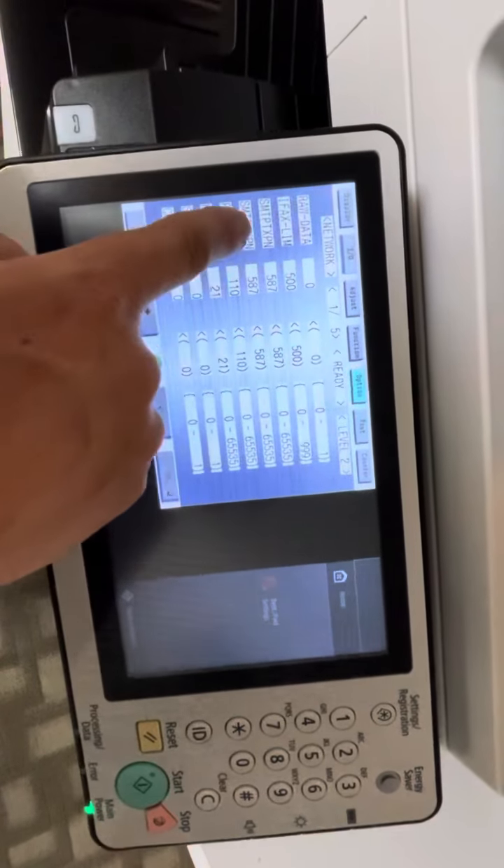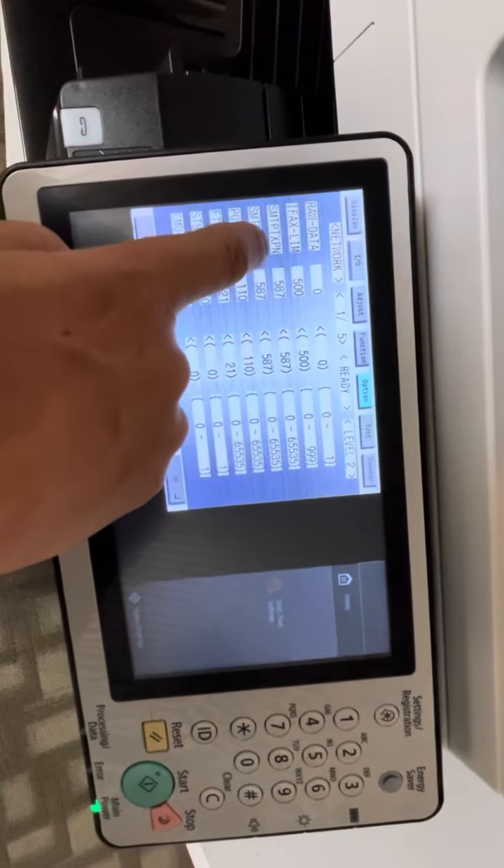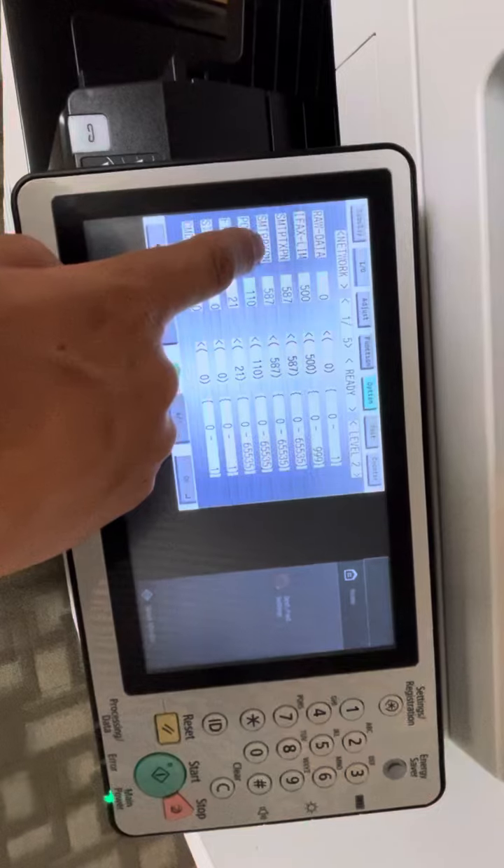Change it to Level 2 here. Press once. At Level 2 you will see the SMTP port.